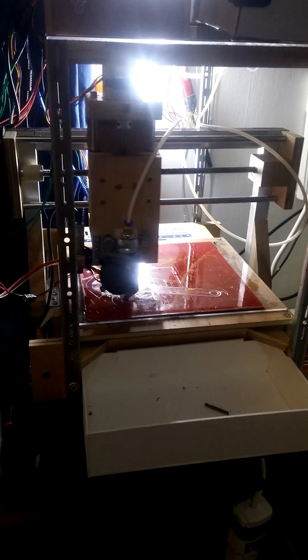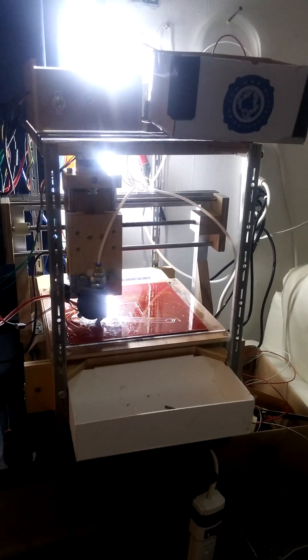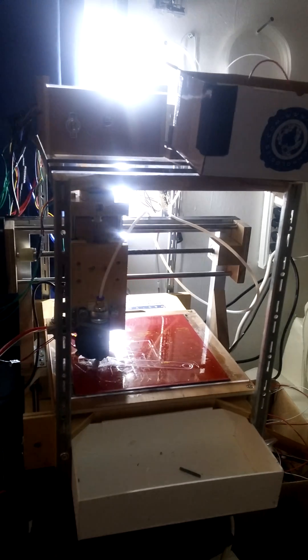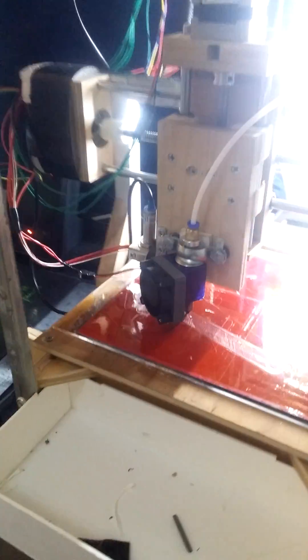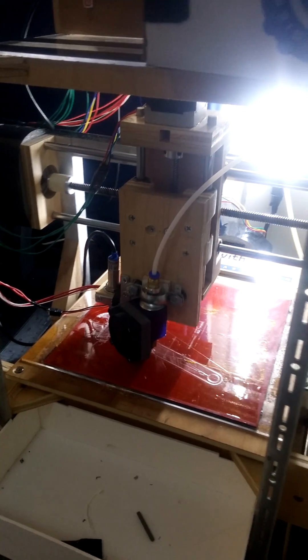It is December 15th, 2015. I am sitting here in my one-room apartment in Raleigh, North Carolina. This is my homemade 3D printer. It uses the Bowden extrusion system, which feeds the filament through that Teflon tube into the hot end. I've gotten some really good prints out of it so far, just within the last month.